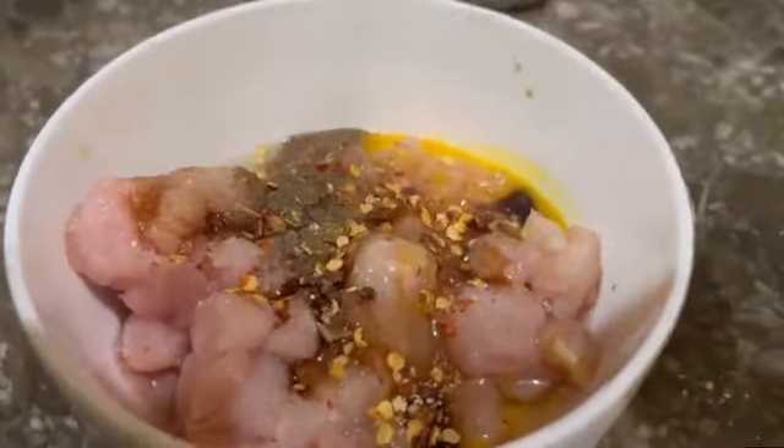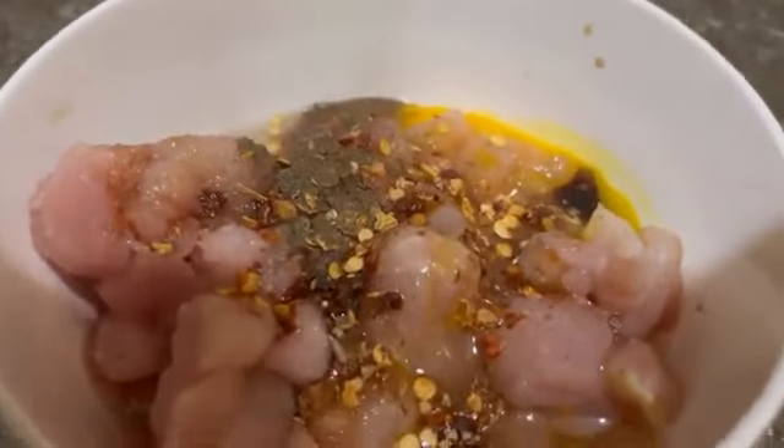Add soy sauce two teaspoons and corn flour two tablespoons heaped. Mix it well and marinate your chicken for at least half an hour.